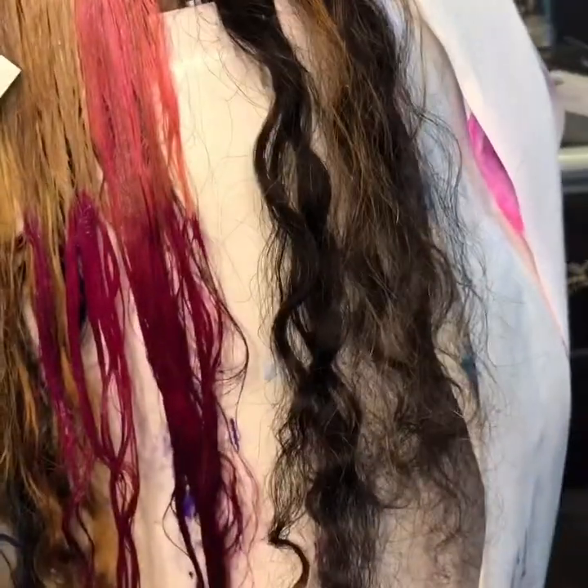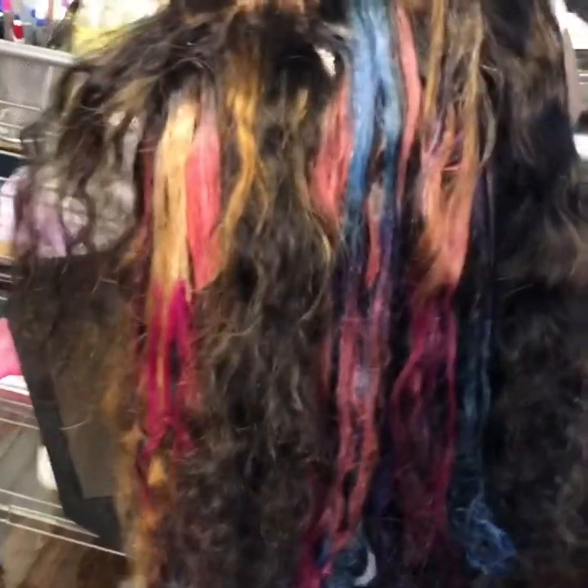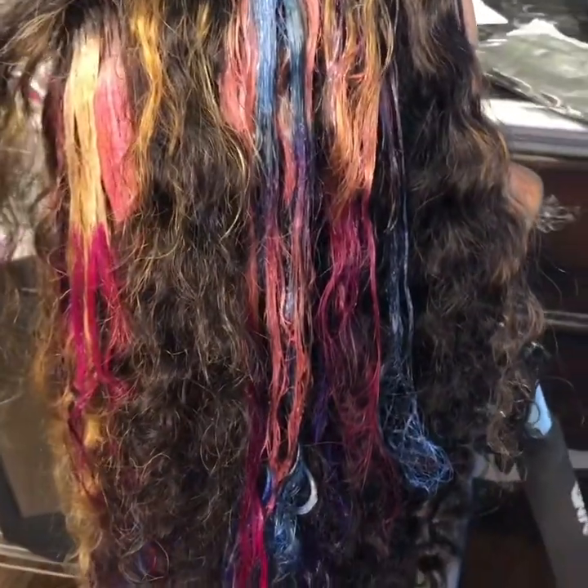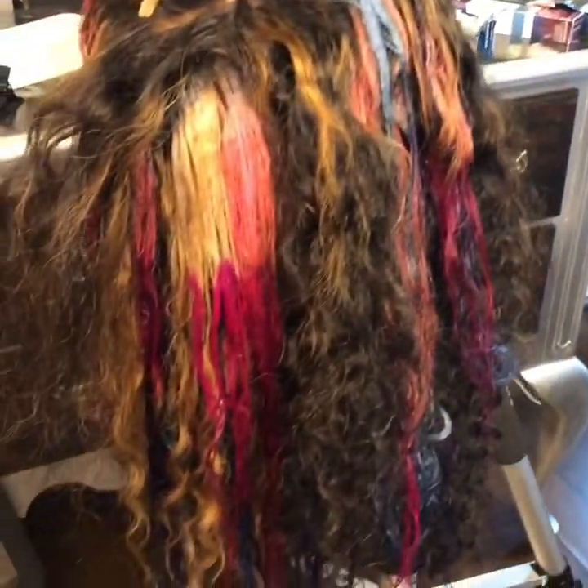We're going to have a lot of depth in this hair — love it. Just taking all of the papers and the foiling off, and you can see that we have some good coloring in there, all blended in. Now showing you the end product of the look I was going for — kind of like an iridescent look.